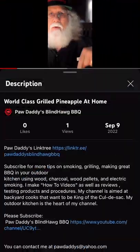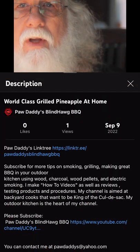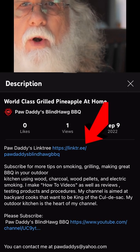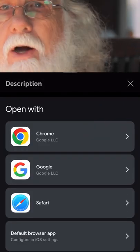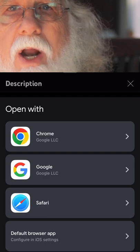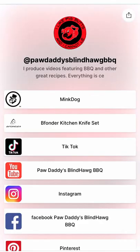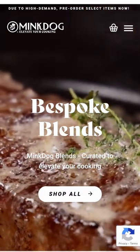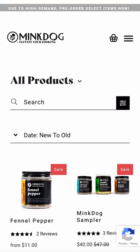Now I know you want to give McDog a try, so all you got to do is click on the title right below the video — that opens up the description area. Click on Paw Daddy's Linktree link. You may have to choose your preferred browser, and that will open up my Linktree. Then just click on McDog, and you go straight to the McDog website where you can shop all the McDog products and check out all their great recipes.